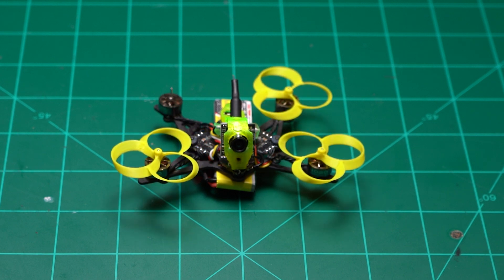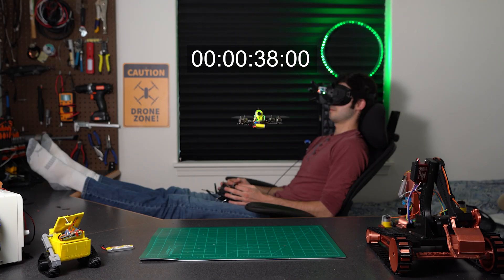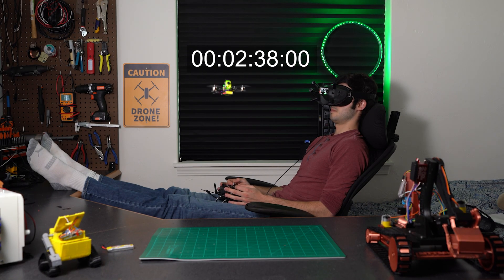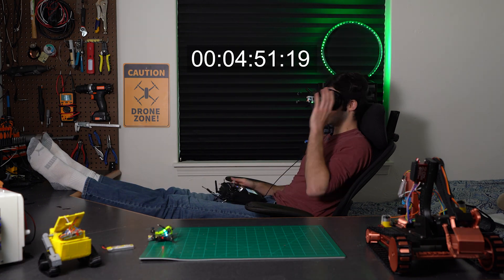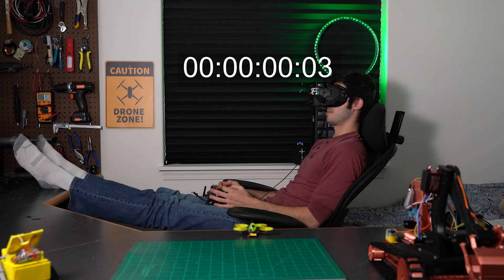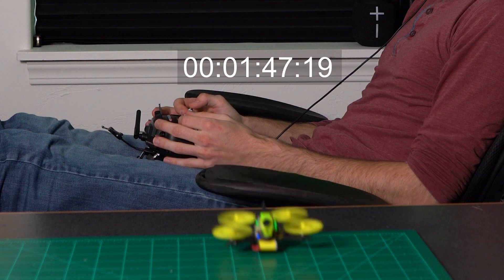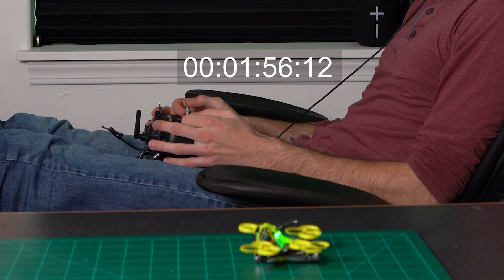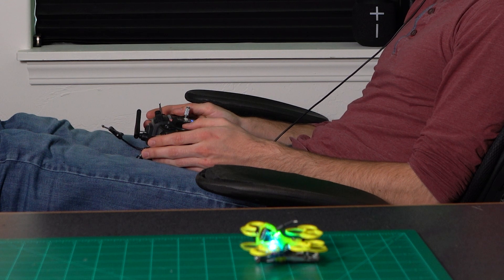For test two we're hovering for as long as possible in each configuration to test battery life, using a 660 milliamp battery. The traditional props scored a time of around 450 seconds. Test two was a big loss for the toroidal propeller — we lost three minutes of flight time. So we're jumping right into test three to see how the flight characteristics are.